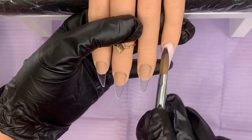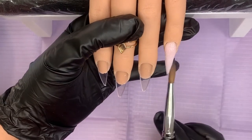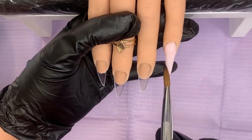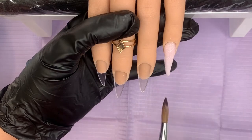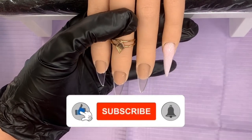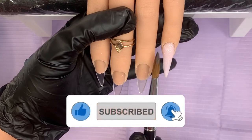I've decided to put a nice sparkly pink on all four nails today. I've picked out Slush Fairy from CJP and it's going to go full nail on every nail.